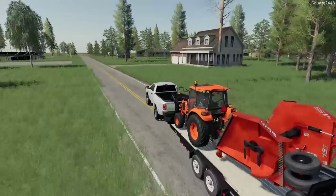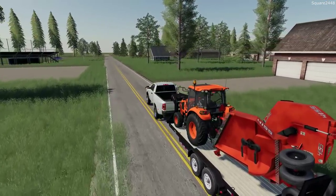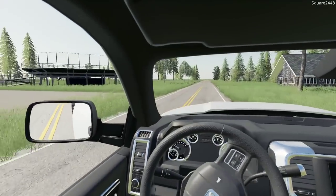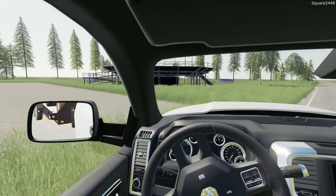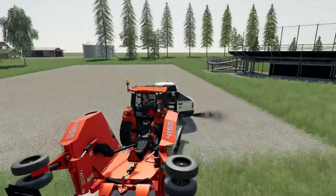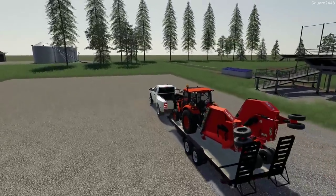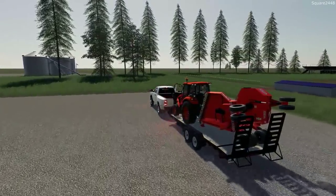Now this batwing mower actually has finish blades on it today, which will do a much nicer mow instead of just kind of a rough cut. But we have arrived here at the baseball field. Looks like no one's here, which is a good thing. It's always nice to just be the only ones here - we don't have to worry about anyone. Let's get unloaded, probably right here, which seems to be good.